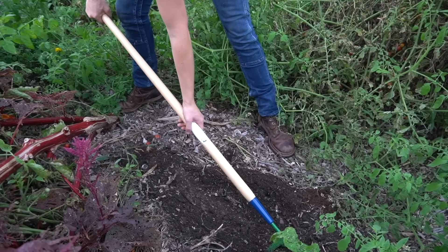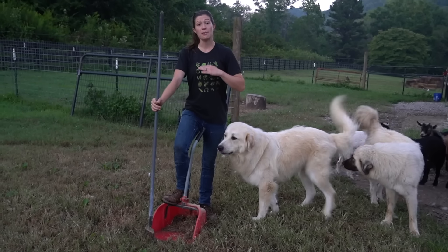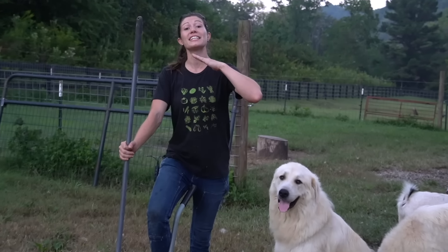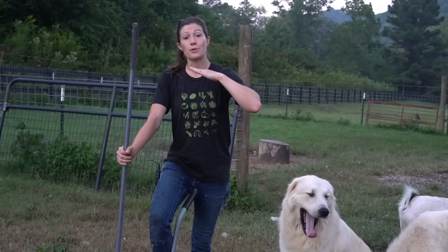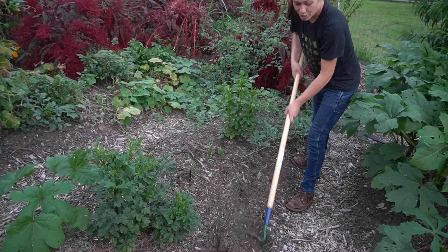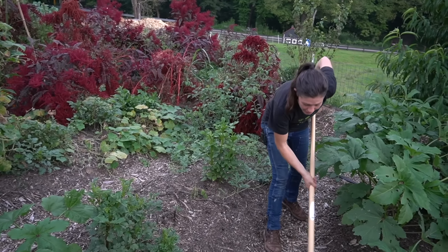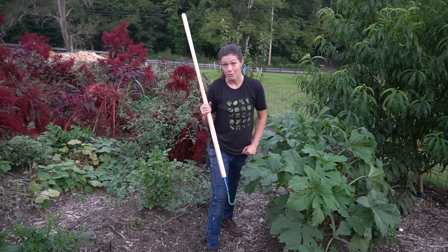Number eight, and definitely one of my favorites on the list, is using a floor sweeper as a pooper scooper. This does wonders for saving your back and not having to bend over, and also keeping your nose as far as it physically can be from the delightful aromas of this job. It's also a great tool for shaping our garden beds, getting rid of weeds, and cleaning up after we've used our broad fork.